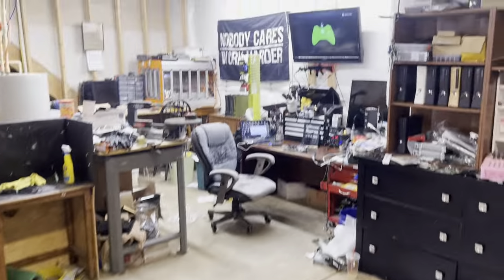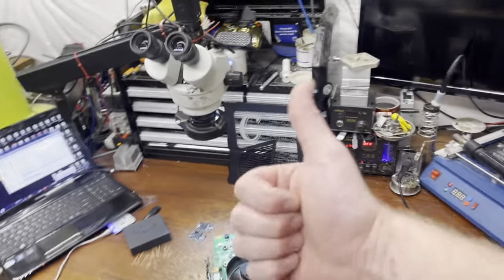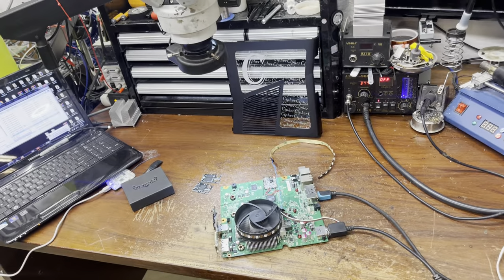I hope you guys enjoyed this video. I'm gonna get back to work and finish this thing. Hope you guys have a good rest of your day, and I hope somebody enjoys this console — thank you guys, appreciate it.